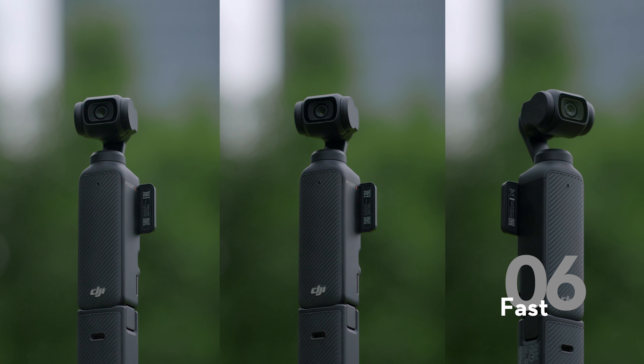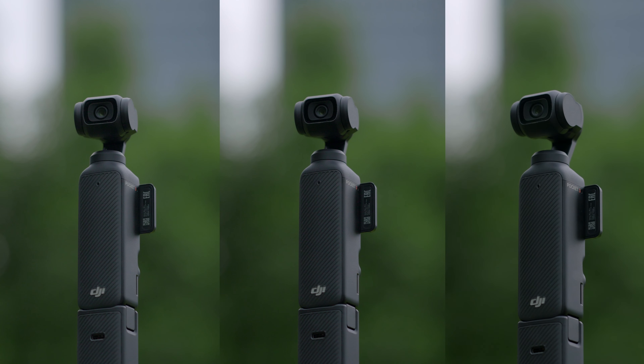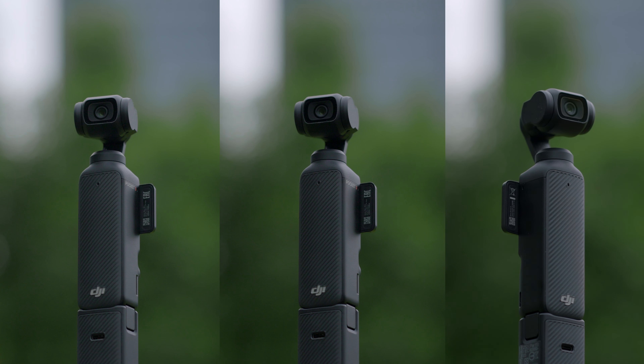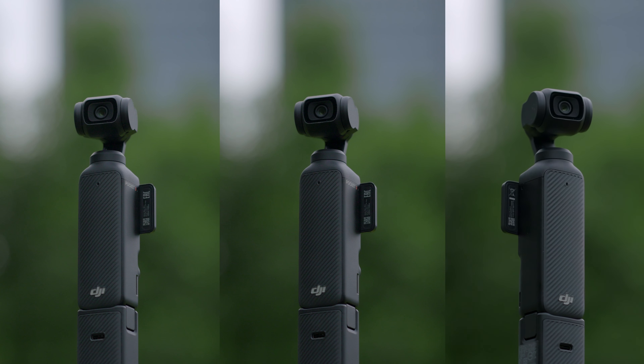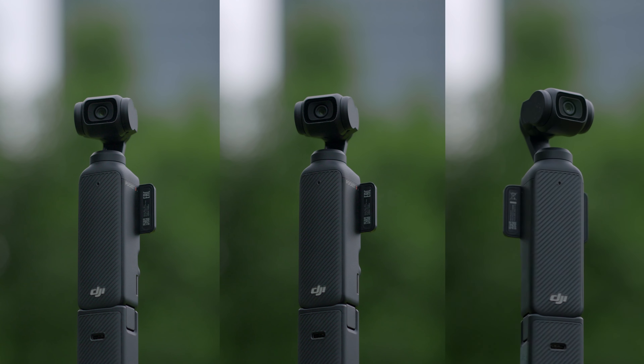Fast offers a maximized following speed to shoot fast-moving subjects. Although the image stabilization effects might be compromised, it most closely captures the real shooting scenario while following rapid hand rotations.